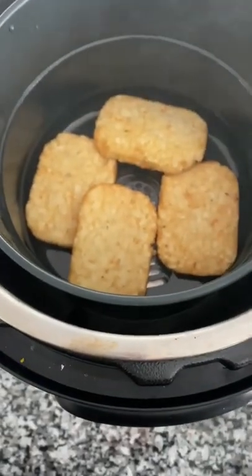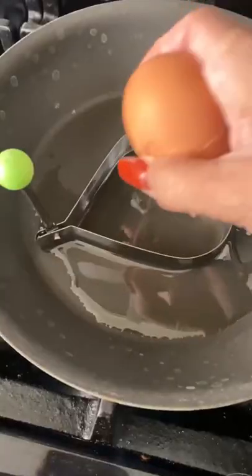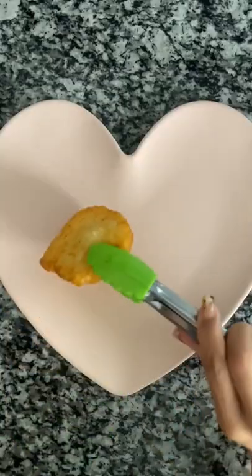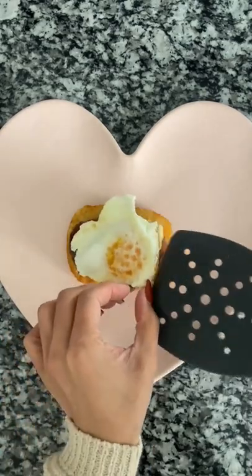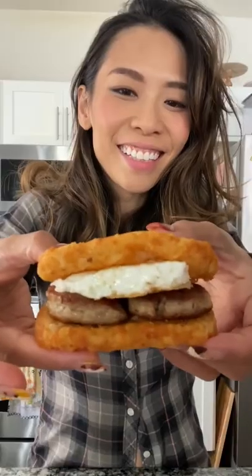I'm going to air fry the hash browns for about six minutes. While the hash browns are cooking, I'm going to cook up the sausage. Cooking an egg. Now to assemble, starting with the hash brown, adding the sausage patties, our egg. You can add ketchup to your breakfast sandwich if you like. And ta-da, that's it — so easy and so yummy.